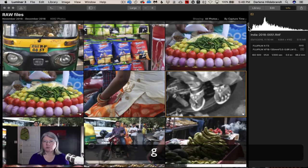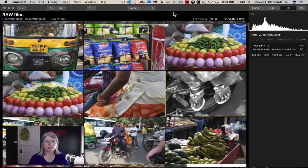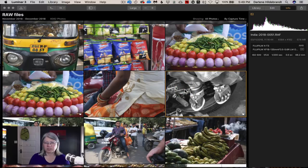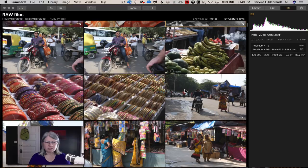Smart search is also coming. Right now there's no search function in the library, but in a future update you'll be able to search by EXIF data — like a particular lens or all shots taken at f/2.8 — as well as by keywords. If you meticulously add keywords to your images such as 'food,' 'beans,' 'people,' 'street scenes,' that will help you find images later. This is coming under their new smart search feature.